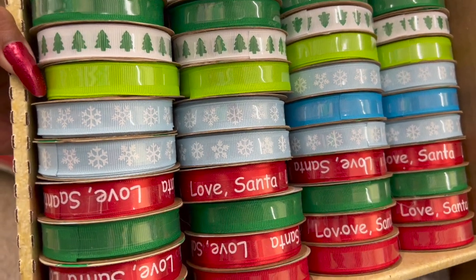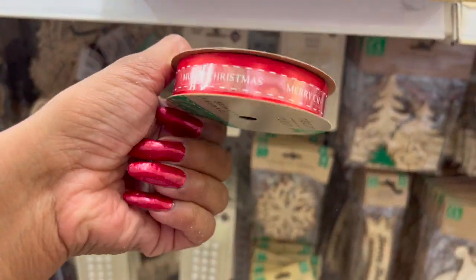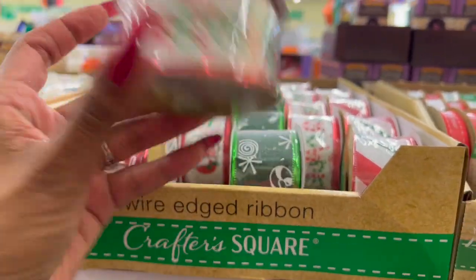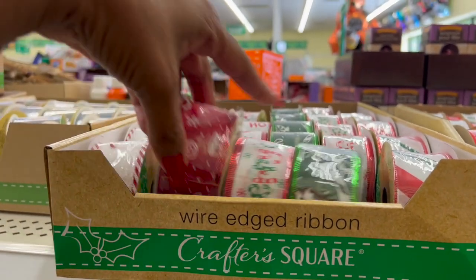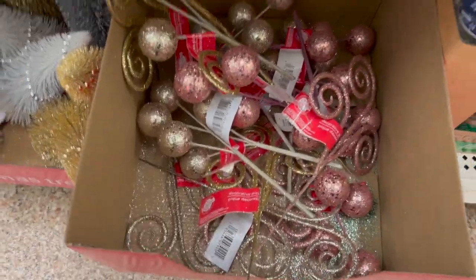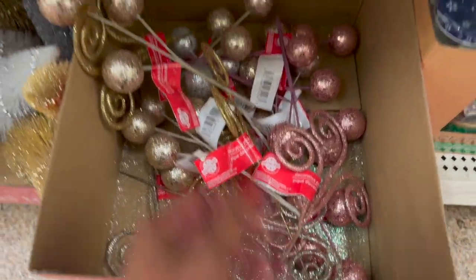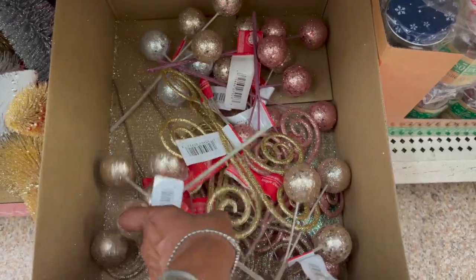This Christmas ribbon looks new — they have the 'Love Santa,' snowflakes, Christmas tree, green, lime green and white, and one that says 'Merry Christmas.' These are cute at $1.25 and look new. And look at these — one kind of reminds me of the Grinch. I like this one that says 'Ho Ho Ho.' How pretty are these decorative picks? They have them in gold, pink, and rose gold. And these glitter ones — just FYI the glitter goes everywhere. They have it in pink, gold, and silver.